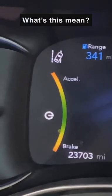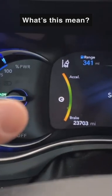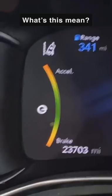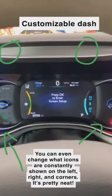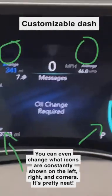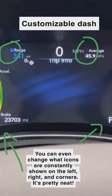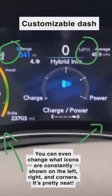This thing right here is the energy coach — it shows you whenever you stay within the green range as you're driving, meaning you're using your energy in the most conservative way to get the most out of your vehicle's mileage. If you accelerate quickly and go into the orange and red, it's just showing you that you're not being as efficient with the vehicle. This dashboard is totally customizable — you can go through and it will tell you songs, trip information, vehicle information, and here's the hybrid information.